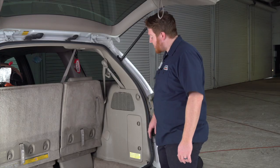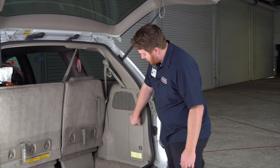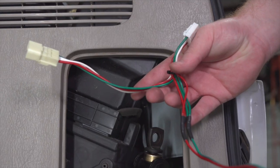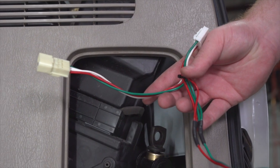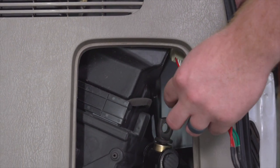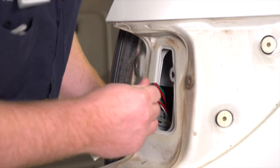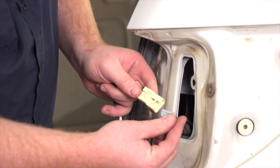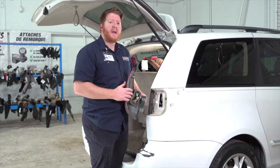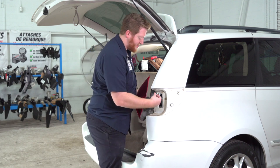On the passenger side, we're going to remove this jack storage door — just turn these and pull it out. Now we're going to take our t-connector with the green and red wire and bring it through this opening and up through our tail light. Then we're going to plug it into our vehicle's passenger tail light harness. Using the other side of our t-connector, we're going to reinstall our passenger side tail light.